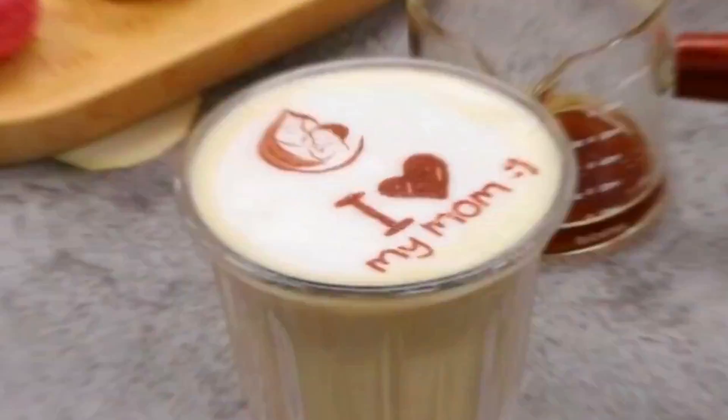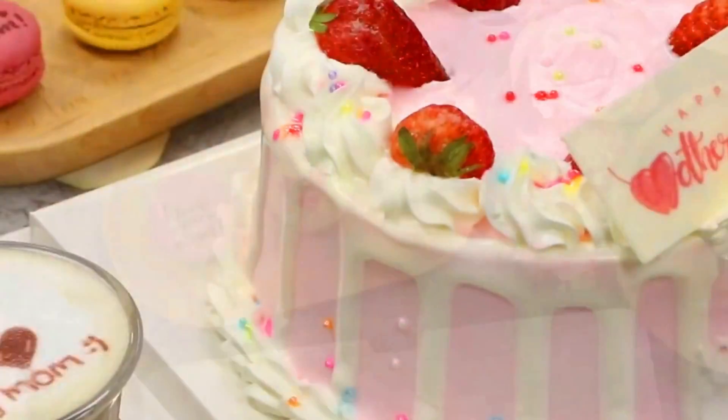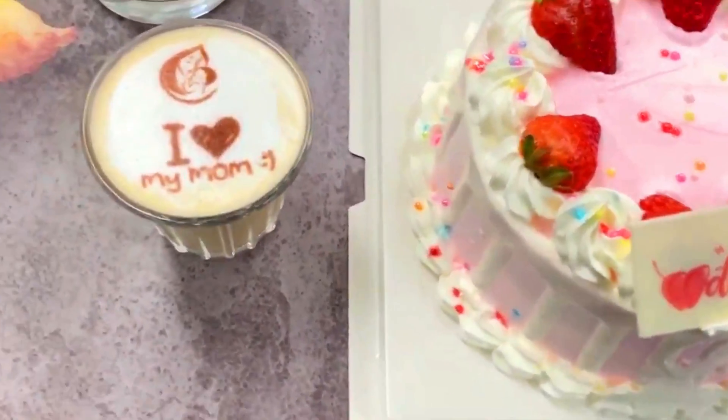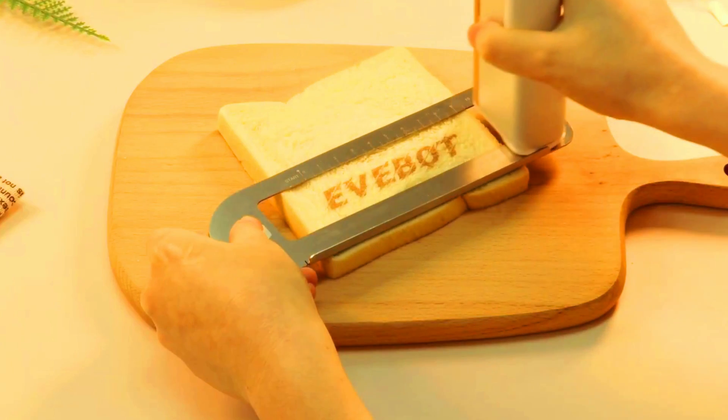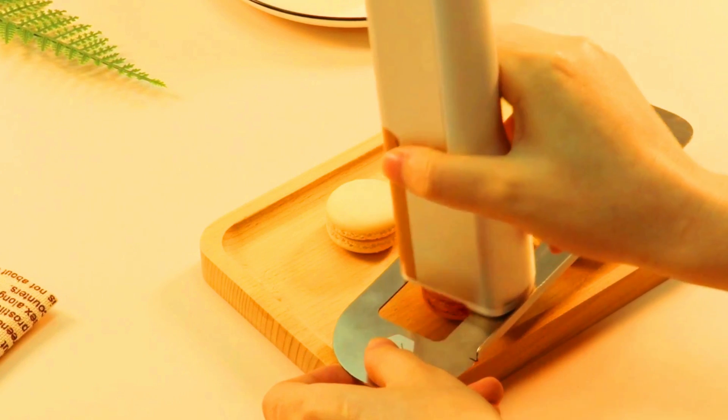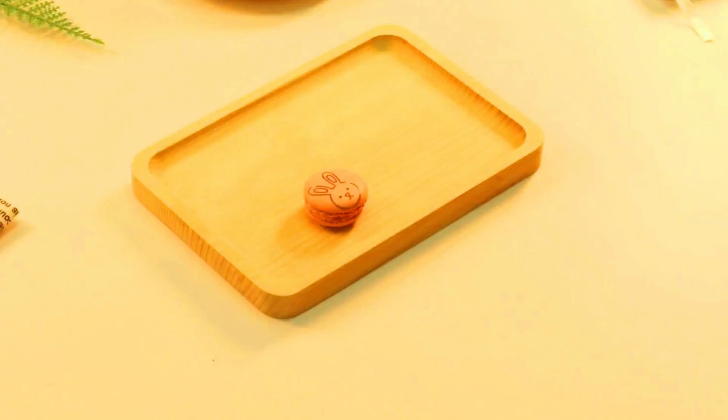The AVI Bot Food Print Pan can be used to print on a variety of food surfaces, including cakes, cookies, macarons, chocolates, and coffee foam. It is a great way to add a personal touch to your food creations or to create unique and eye-catching food presentations. The AVI Bot Food Print Pan is a great tool for anyone who loves to create unique and eye-catching food presentations.